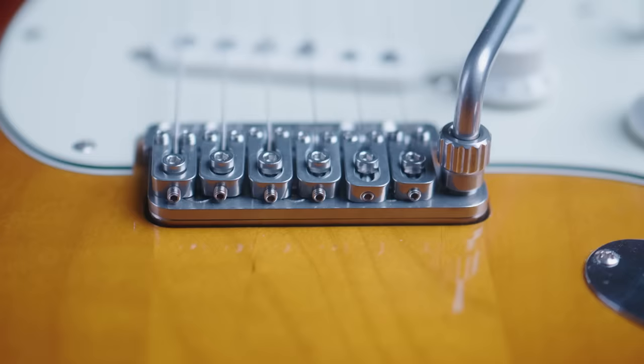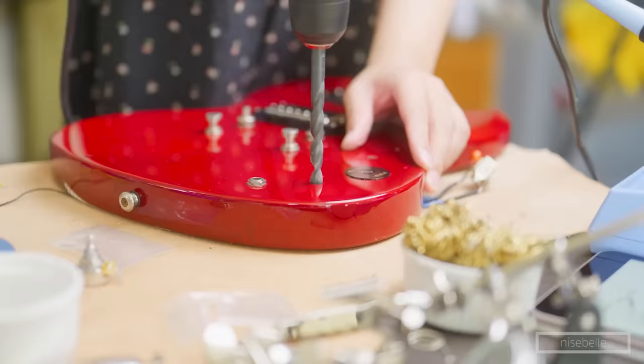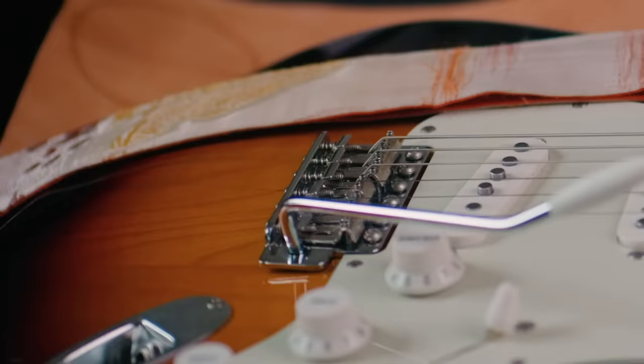If you've never heard of Vega Trem or the VT-1, this is a non-destructive replacement for the Fender floating tremolo, which means no drilling, no routing, and you can switch back to the stock unit whenever you want.